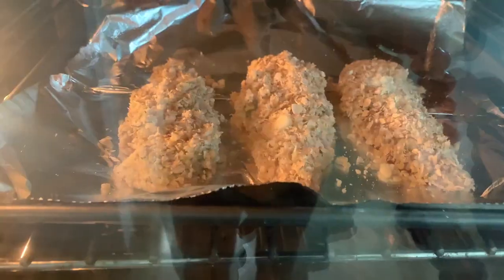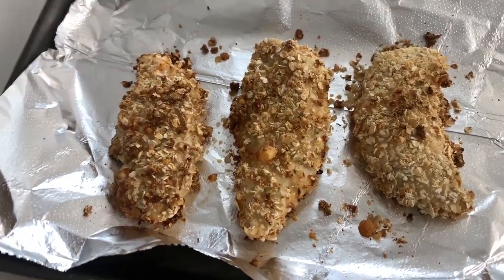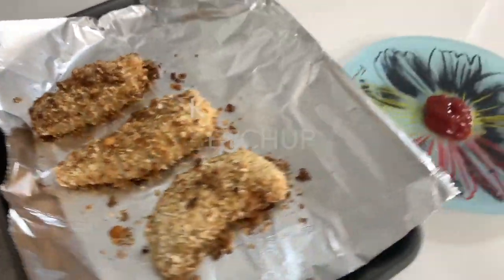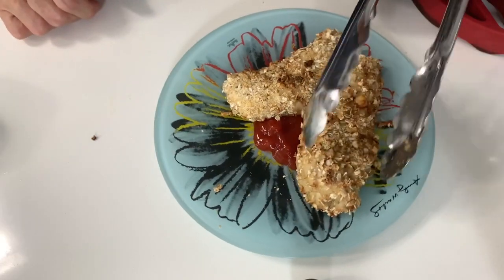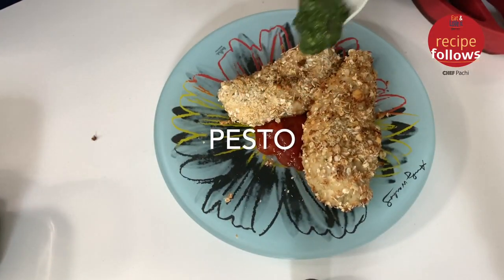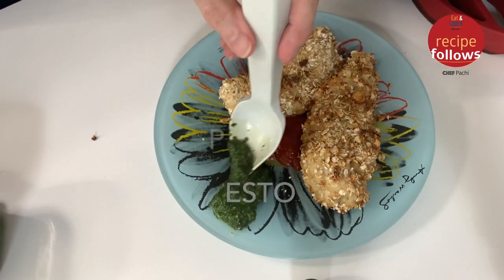The good thing is these nuggets are super tender and they are 100% chicken breast — no fat, no chicken parts, nothing. 100% delicious and gluten free. You can add some ketchup for the kids, because the rest is so healthy.